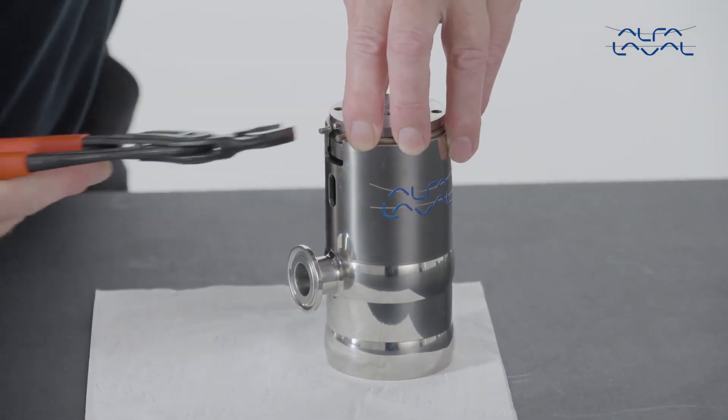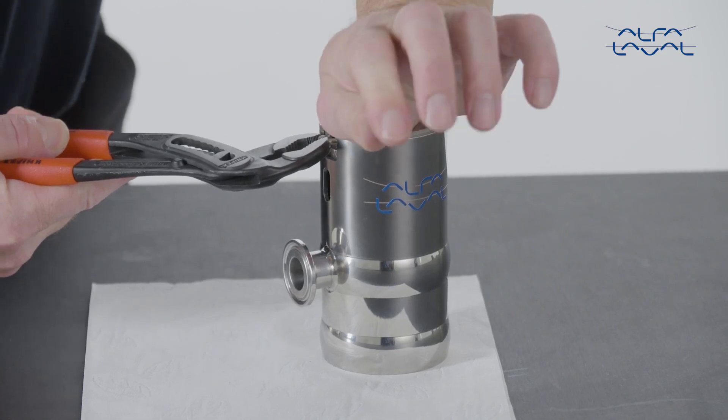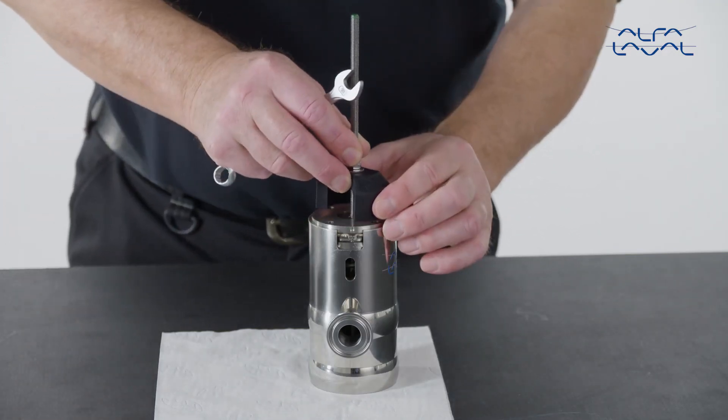Now use pliers to push the retaining ring into the outer groove of the end plate on the body. Make sure the ends of the retaining ring are aligned with the groove. The retaining ring will now engage the inner groove of the body.